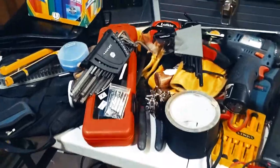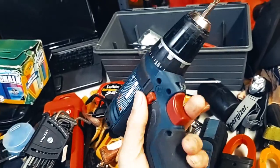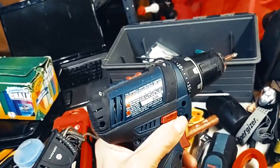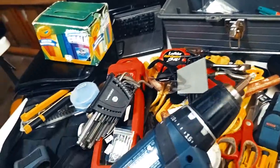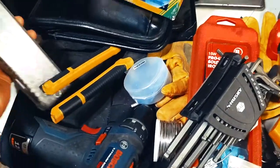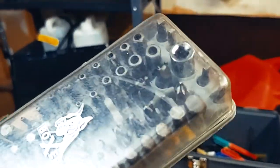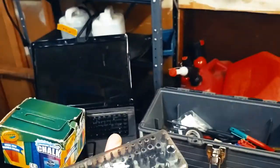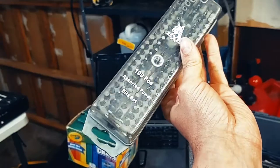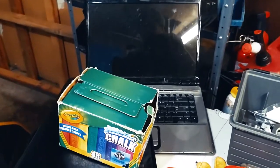Stuff I bring to almost every show: you've got to have a drill. Being able to take apart things, troubleshoot, and fix things is so invaluable. With that drill you have to have a bit set that includes literally every bit — it even has strange security bits. I actually used one once to access an iPad that was locked into a wall mounting.